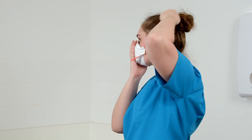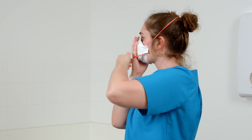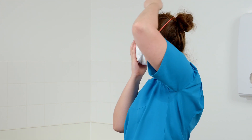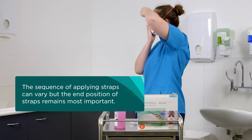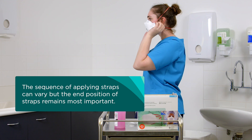Hold the respirator under your chin with the nose piece up and pull the straps overhead. Pull the top strap over your head and position it high on the back of the head. Pull the bottom strap over your head and position it around your neck and below your ears. Straps must not be twisted. The sequence of applying straps can vary, but the end position of straps remains most important.